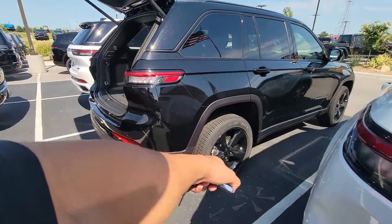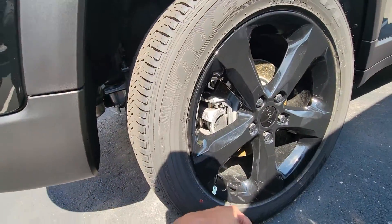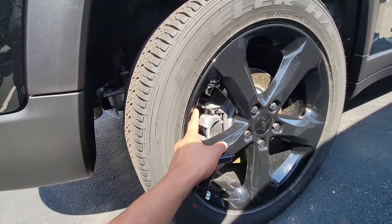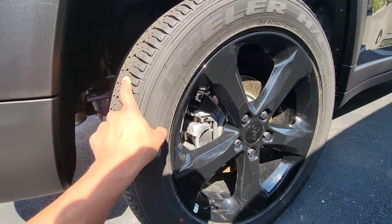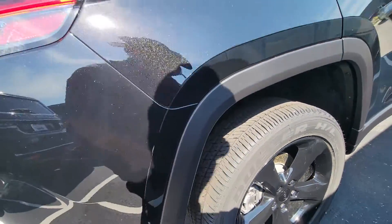Blacked-out package — this comes with the Altitude package. Your blacked-out rims right over here as well. 17-inch rims wrapped around by a highway tire all throughout.